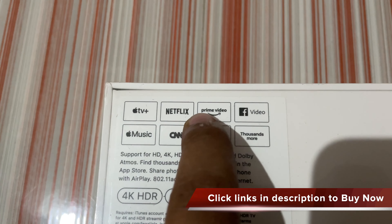This is the best streaming device in the market and it supports HD, 4K, HDR, Dolby Vision, and Dolby Atmos. The price is $19,480.